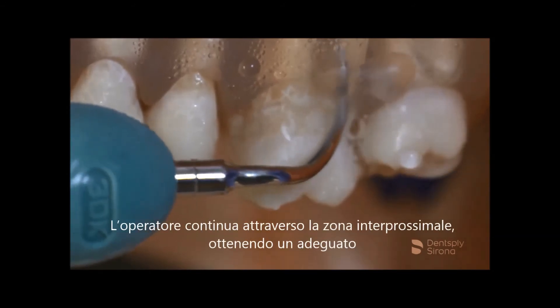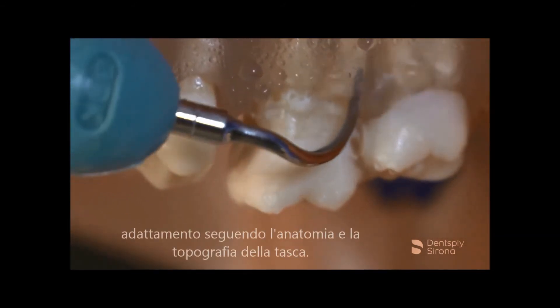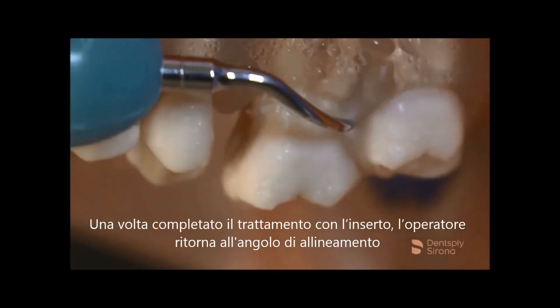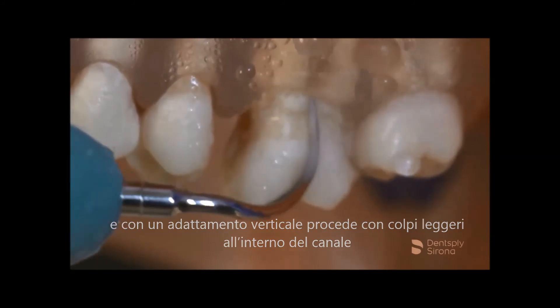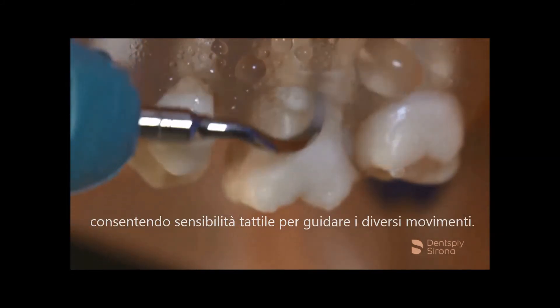As the clinician proceeds towards the interproximal area, proper adaptation is achieved by staying with the anatomy and following the topography of the pocket. Once thorough instrumentation has been achieved, the clinician returns to the line angle and with a vertical adaptation proceeds with channel stroke across the buccal, allowing for tactile sensitivity to drive the stroke engagement.